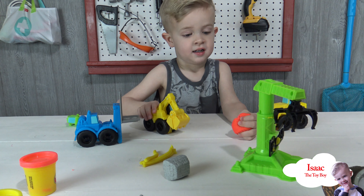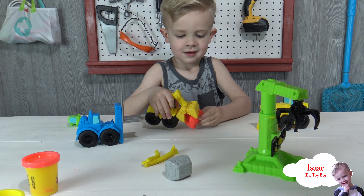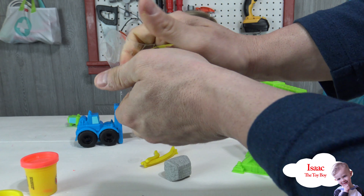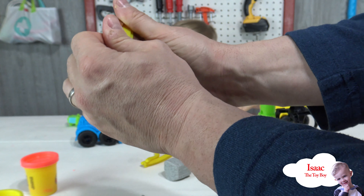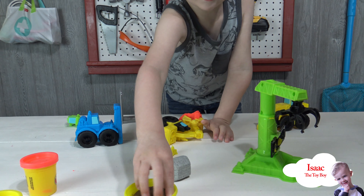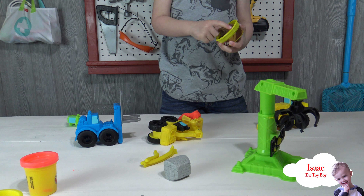Look at this Play-Doh — this is an interesting looking Play-Doh. Daddy's fighting it — can daddy get it out? There will be more Play-Doh! Yeah, check it out. It's almost like a brick kind of Play-Doh. Wow, it's brown and it's sparkly — that's cool, huh? You want to see it? You dropped some on the floor; it's okay, we'll get it later.